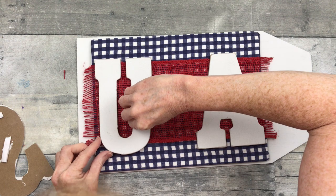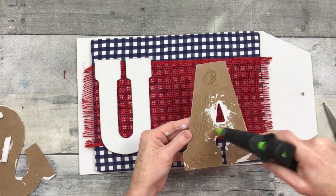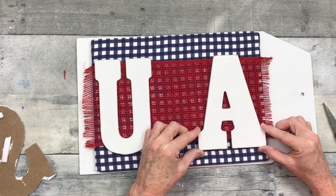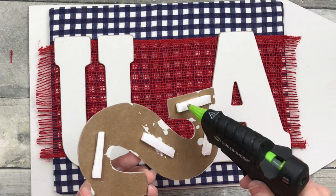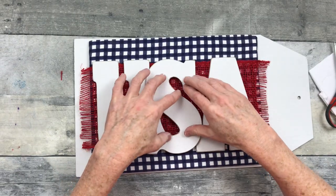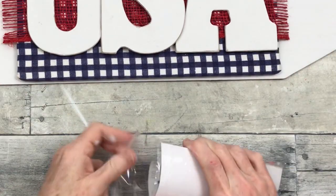I'm going to line it up, decide where I want it, and press it down, doing the same with the A. I'm looking at the line to get it fairly straight so I know where to put the S. I'm adding glue on the raised areas because that's what's going to be touching, and I'm going to press that down. I set a paint can over the top to make sure everything stayed in place.